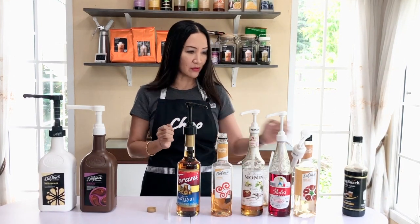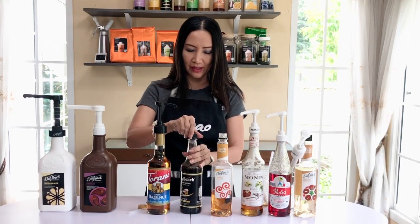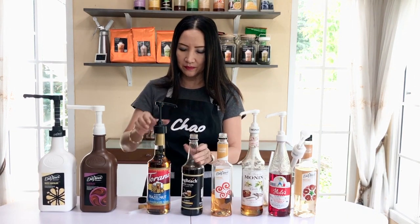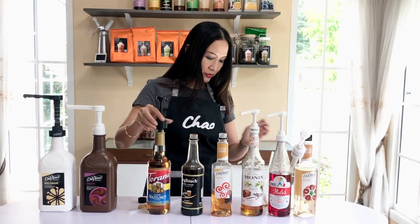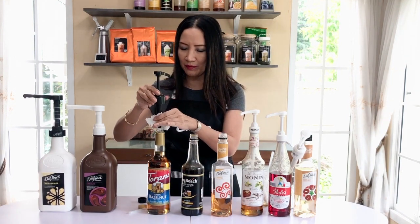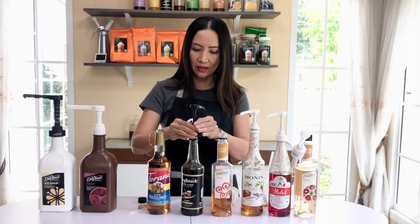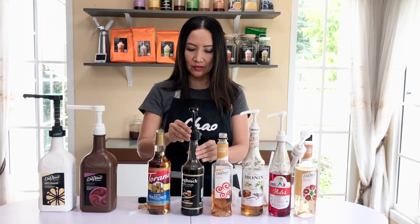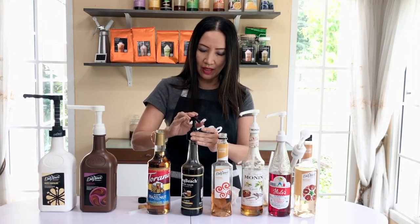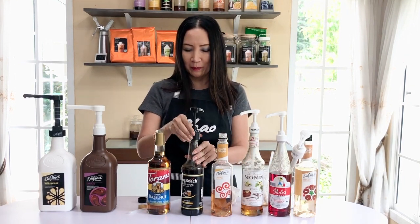Now let's try it with another brand — Long Beach. I'll just wipe it so I don't mix flavors. I can also put it in the Long Beach bottle; it locks in. You can pump it — it reaches the bottom — so this one-size-fits-all pump is very convenient.